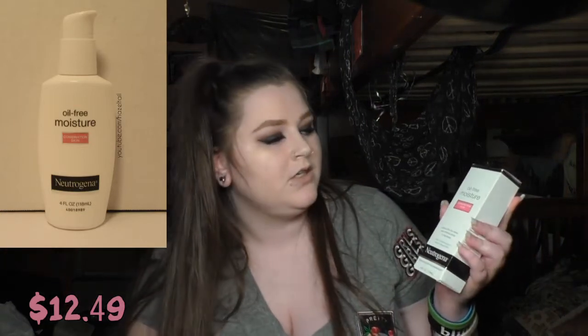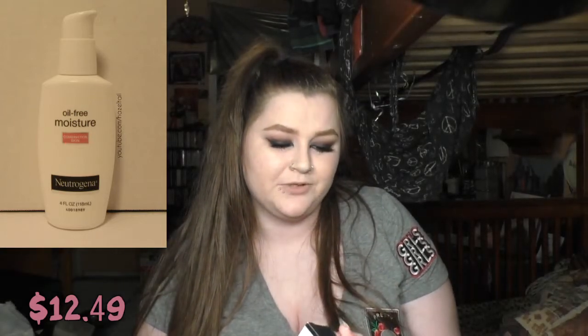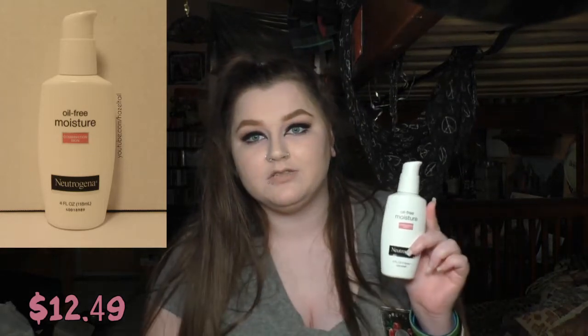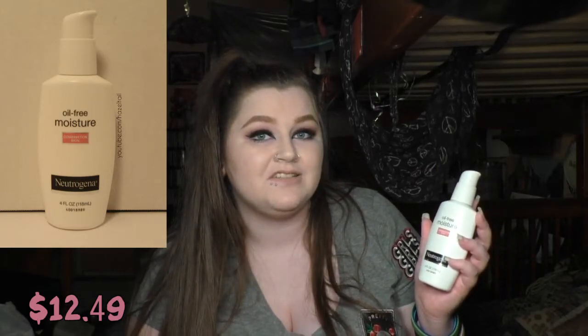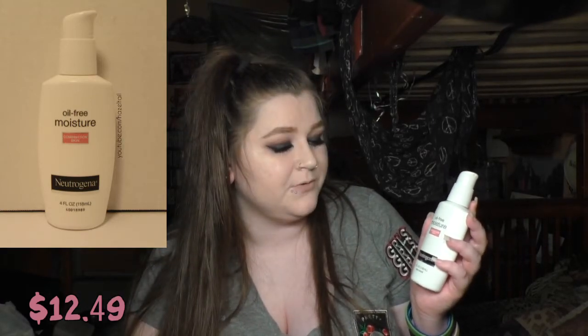Then I repurchased my moisturizer — the Neutrogena Oil-Free Moisture for Combination Skin. I've been using this for a really long time. It doesn't break me out like most moisturizers do, and that's why I've been sticking with it so long. It's not the most hydrating one, but that's probably because it is for combination skin — you don't want to overload the oily parts of your face. It doesn't have a scent either, which I really like.